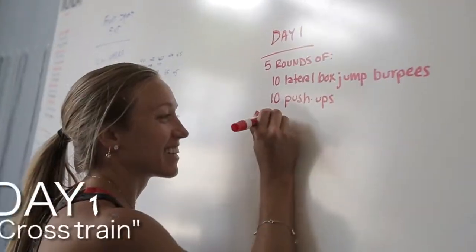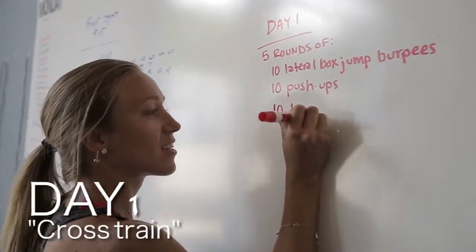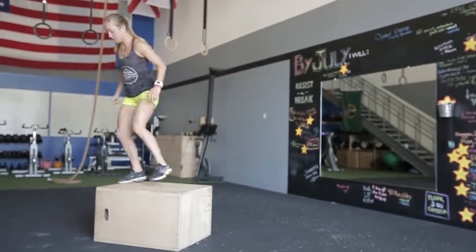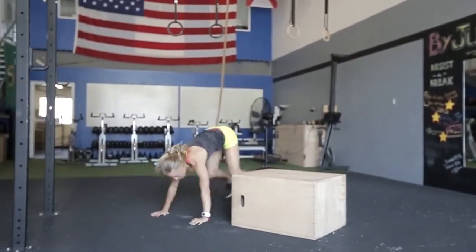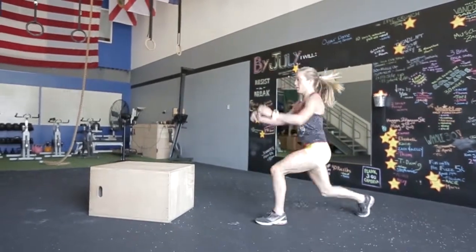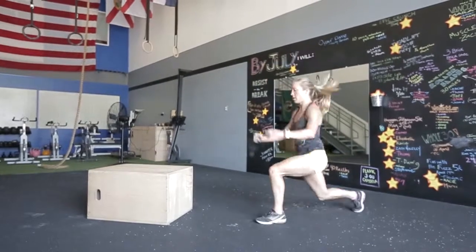I start my week on Monday, so day one we are going to do a full body workout. It's 20 minutes of cross training. You have five rounds of ten lateral box jump burpees, ten pushups, and just so our legs stay strong, we have ten lunge jumps.